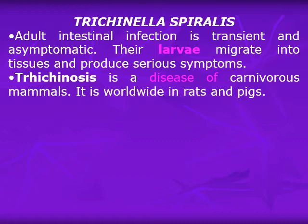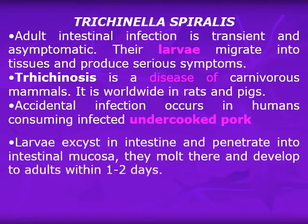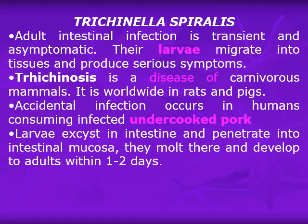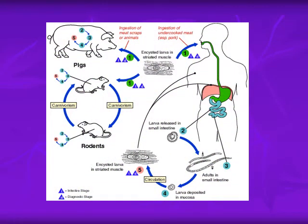Accidental infection occurs in humans consuming infected undercooked pork. Larvae exist in the intestine, penetrate the intestinal mucosa, and molt to develop into adults within one to two days. The adult males remain on the mucosal surface, but the adult females burrow inside the mucosa and give rise to larvae which pass through the circulation and encyst in striated muscle fibers. They may also be present in the lungs, heart, and liver in the early stages.